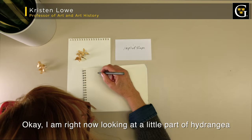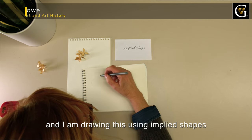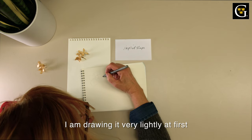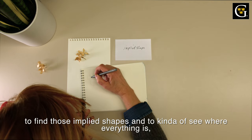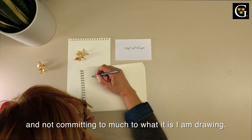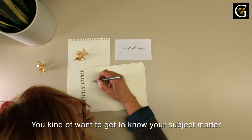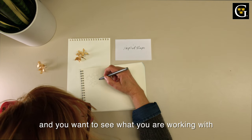I am right now looking at a little part of a hydrangea and I'm drawing this using implied shapes. I'm drawing it with a cheap ballpoint pen, very lightly at first, to find those implied shapes and kind of see where everything is — getting to know my subject matter and not committing too much. It's sort of like your mother telling you don't get married on the first date. You want to get to know your subject matter and see what you are working with.